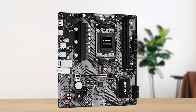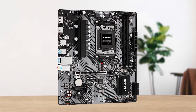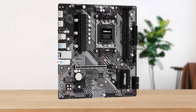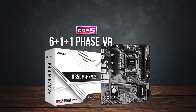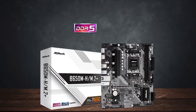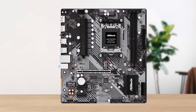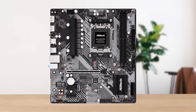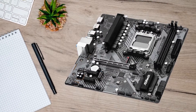It goes without saying that a budget motherboard has to make compromises, and VRMs are one of the areas that were adjusted. The board uses a 6+1+1 phase VRM design, which is definitely not the best but it does the job. Still, I wouldn't recommend using it for any high-end AM5 processor, or you're going to run into thermal trouble.